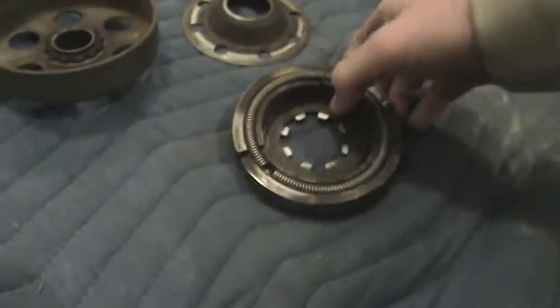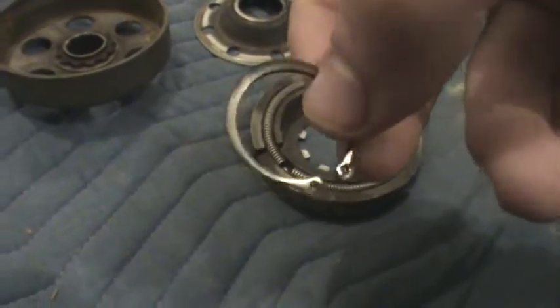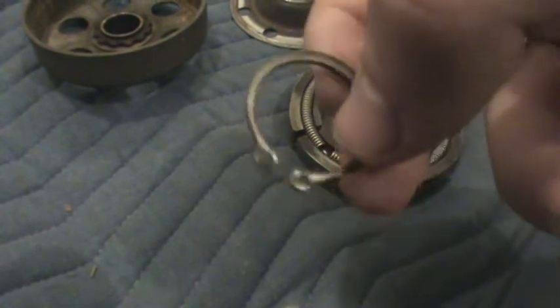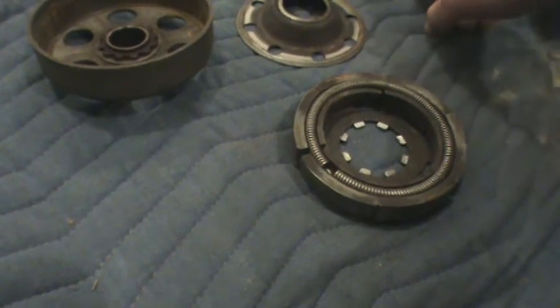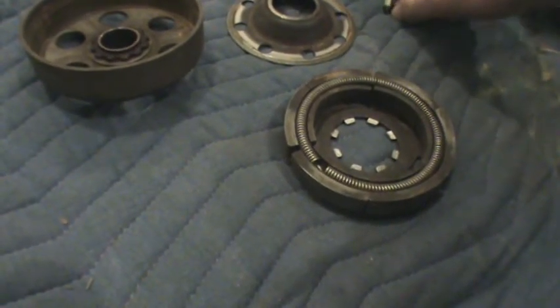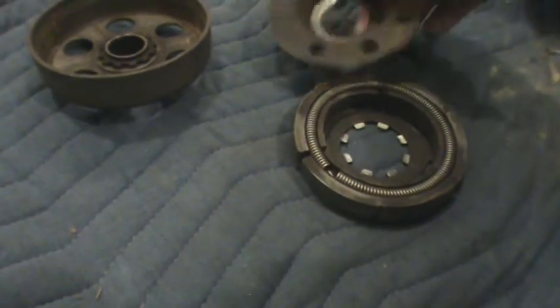I took it off the go-kart because one of the snap rings — not this one, I think I trashed the other one — but one of the snap rings just got torn all apart and it wouldn't even go. I figured that out; at first I thought I had torn the key inside of it, because that made sense at the time.